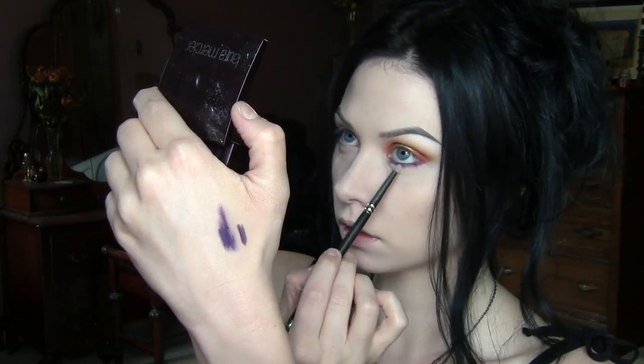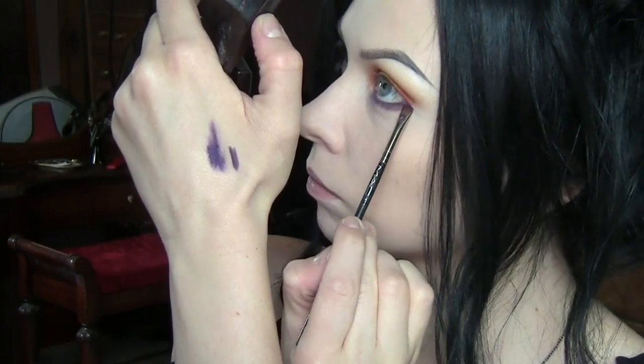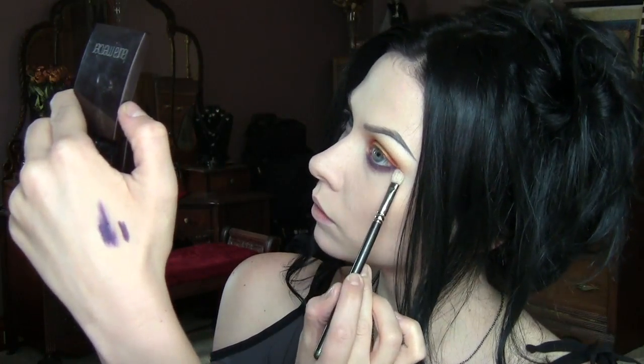Then I'm just going to blend that down a little bit with a pencil brush. I really want to use this shade — I feel like this would make a bigger impact because it's more blue-based with the orange, so it'd be really contrasty. Maybe I'll use them both. So I'm going to take a little bit of Worship and press that over the top, lowering it down the inner corner a little bit, and then take a blending brush and blend that out.